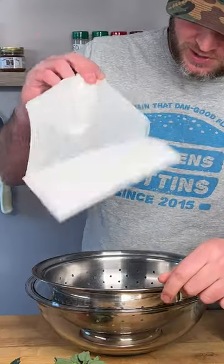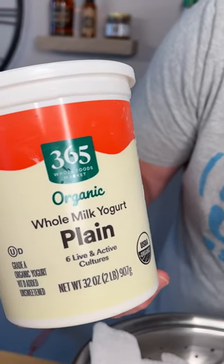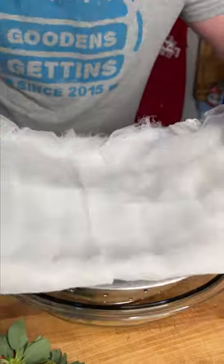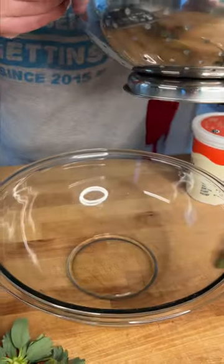Years ago somebody showed me how you can make your own cream cheese. So we're going to start out with the cheesecloth and some plain yogurt — you've got to get the yogurt that's probiotic with six live active cultures. Get your cheesecloth, fold it up and lay it in a strainer inside of another bowl. In another bowl we're going to add our live active culture plain yogurt.